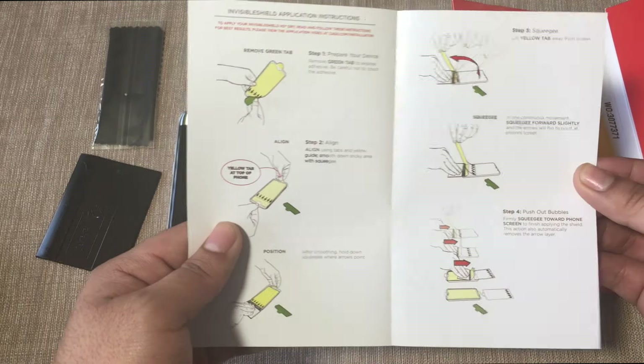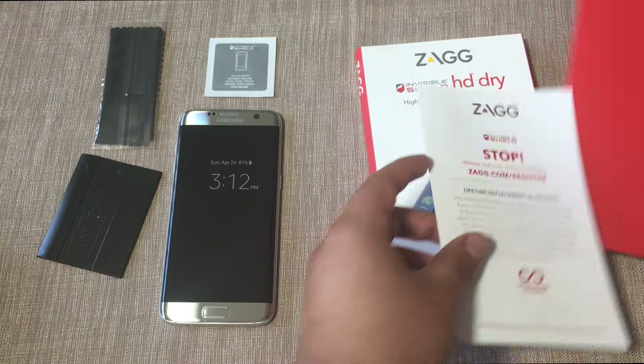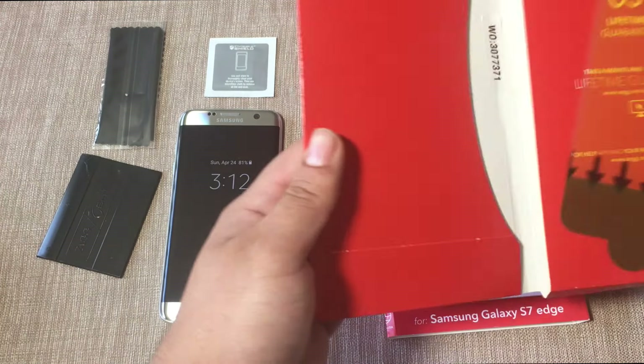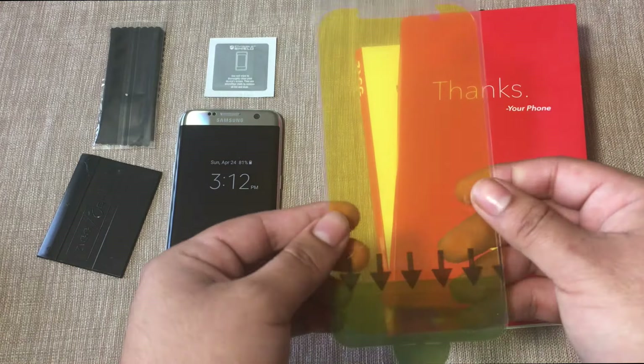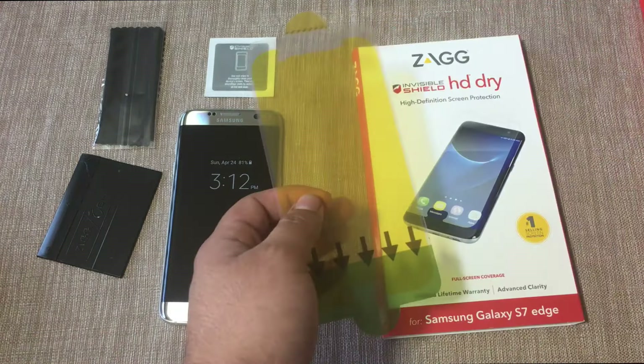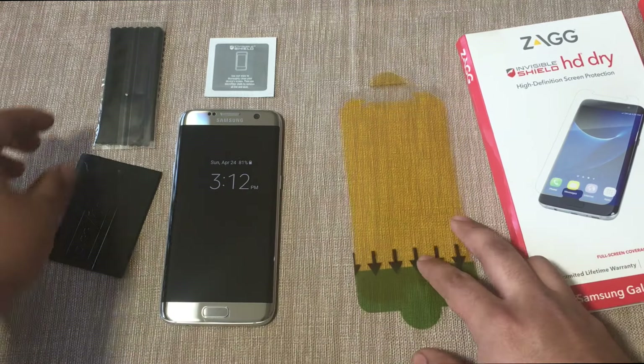Here we have instructions on how to put on the screen protector, so make sure you guys read up on that before installing. Here we have the screen protector itself.